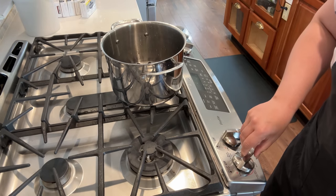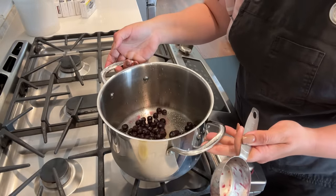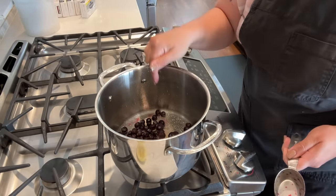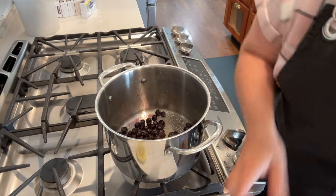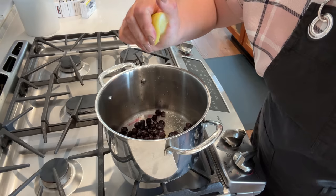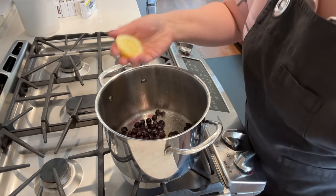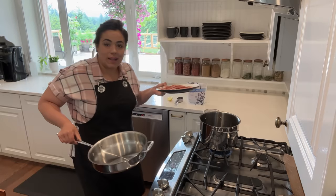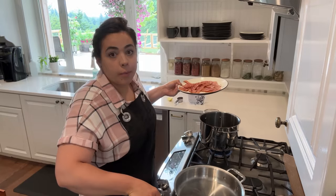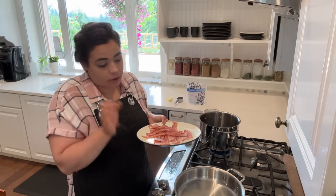I know this pot is a little excessive for this amount of blueberries, but my little pan is in the refrigerator and I don't feel like washing it. So we are going to cook this up in this pan and it won't take very long. I have blueberries, sugar, and some lemon, and we're going to let that get thick. We're going to make a blueberry lemon cheesecake — mini ones, a ton of mini little cheesecakes.